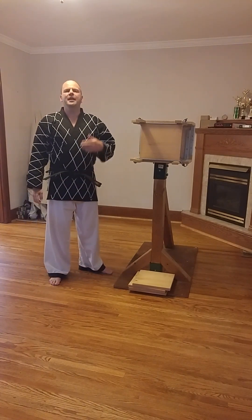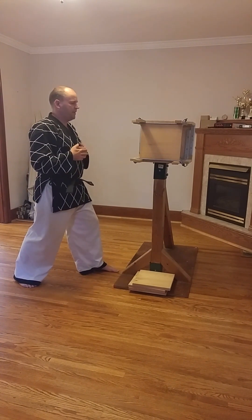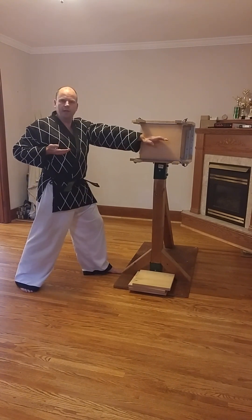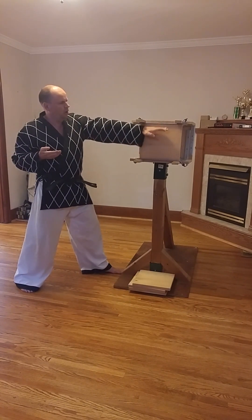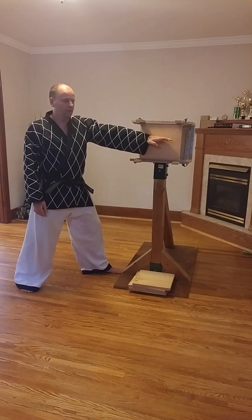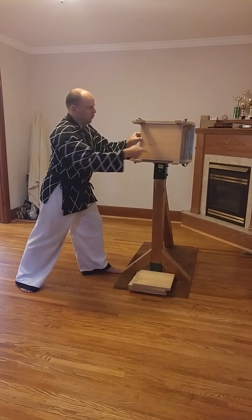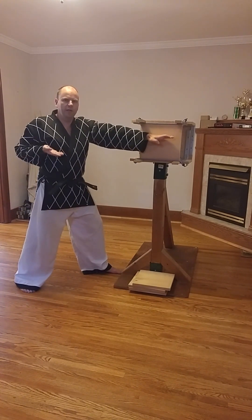If you want to do knife hand outward front strike, you're going to position yourself almost in the same position again. But this time, coming around this way and out and then striking the board, being right in the center of the board. The more off center you go, the more difficult it's going to be to break it. So you want to hit it right in the middle. When it's supported top and bottom, you want to hit it dead center — and that's what this machine does. It supports the four corners of the board so that it's weakest in the middle.